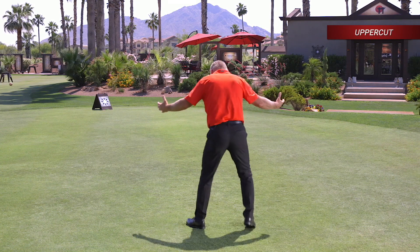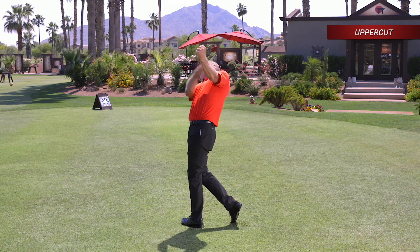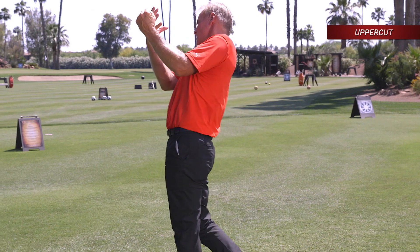Behind, it'll look just like this. We draw it up — look at the acceleration, up to here. You can see the body going up.